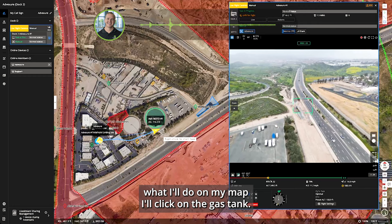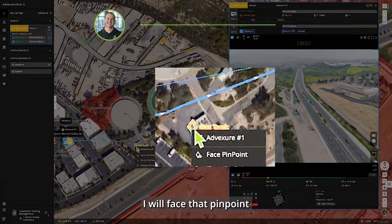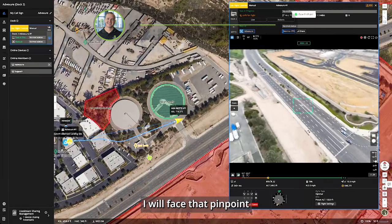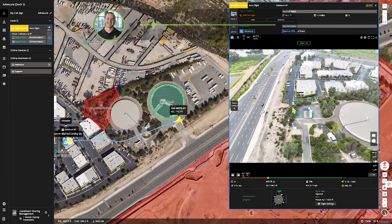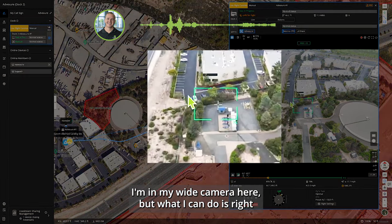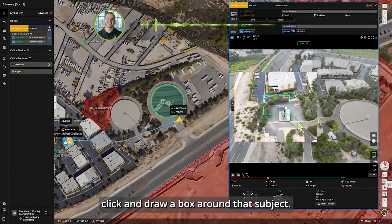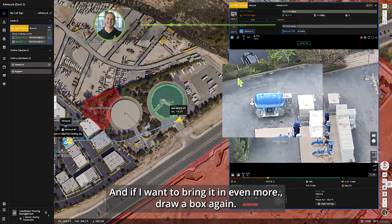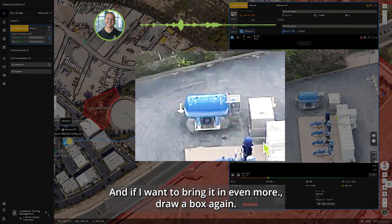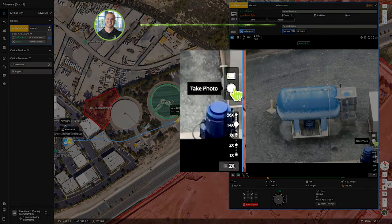Facing this direction, I'll click on the gas tank on my map — the aircraft will spin around and face the camera toward the tank. I'm in my wide camera, but I can right-click and draw a box around the subject to switch into zoom. Drawing a box again brings it in even more. There's our tank — I'll take a photo.